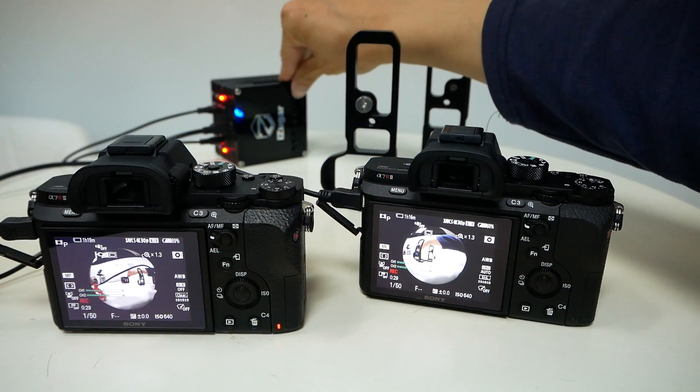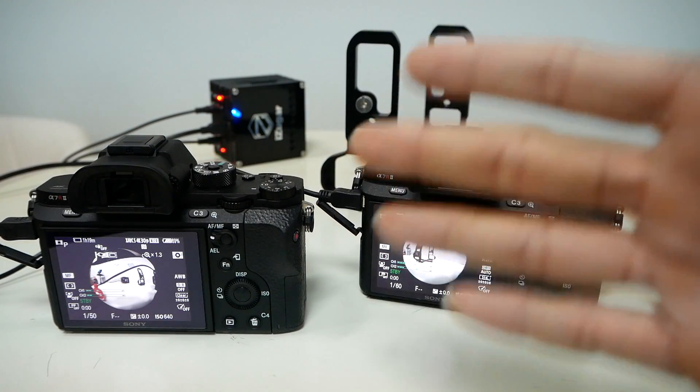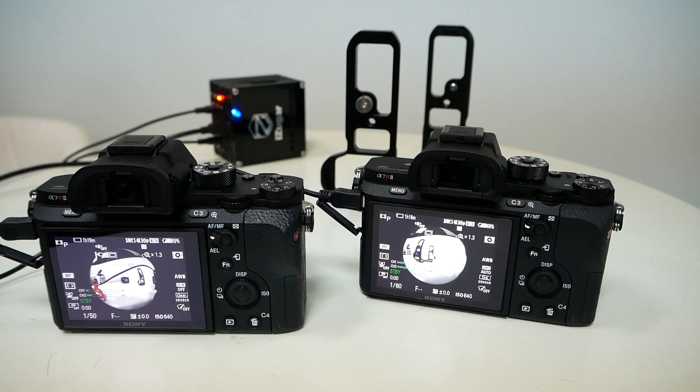If I press the button again, both cameras stop recording, and you get what you need for 360 video stitching. I will show the result of the synchronization in another video.